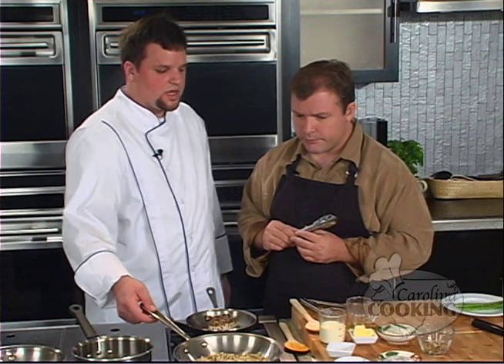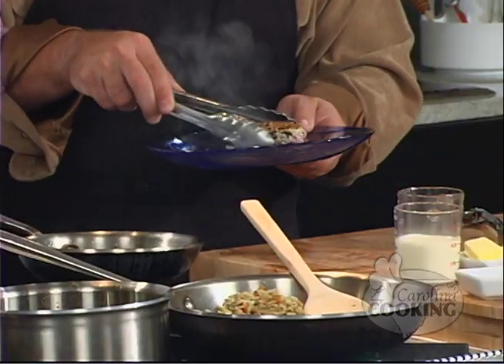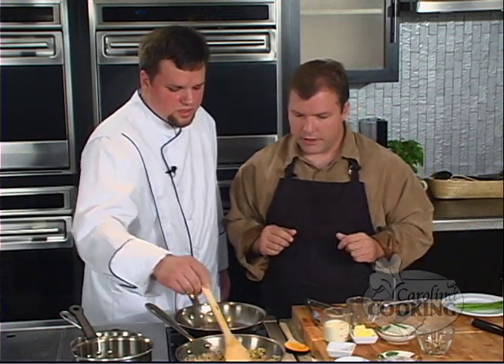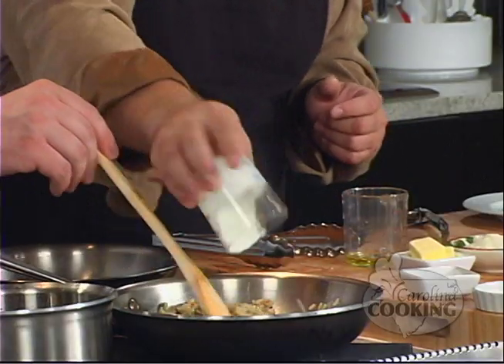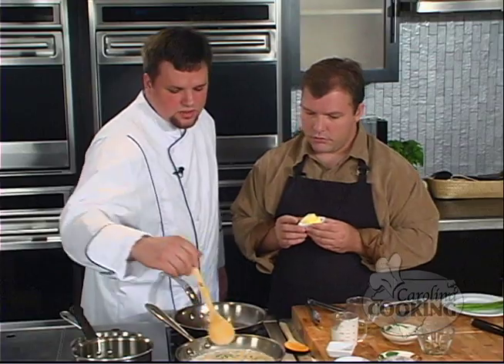We're going to add a little bit of cream, some grated Romano cheese, and some butter, but first we let the pan get nice and hot with the rice in it. Go ahead and stir that around. You can go ahead and remove your tuna now — it takes a very short amount of time to cook tuna to rare, just a couple of minutes. Look at that nice brown right there. We can set that aside — it will continue to cook slightly.